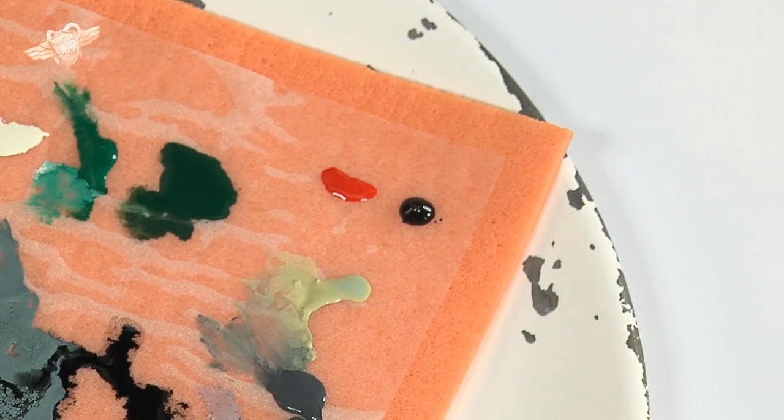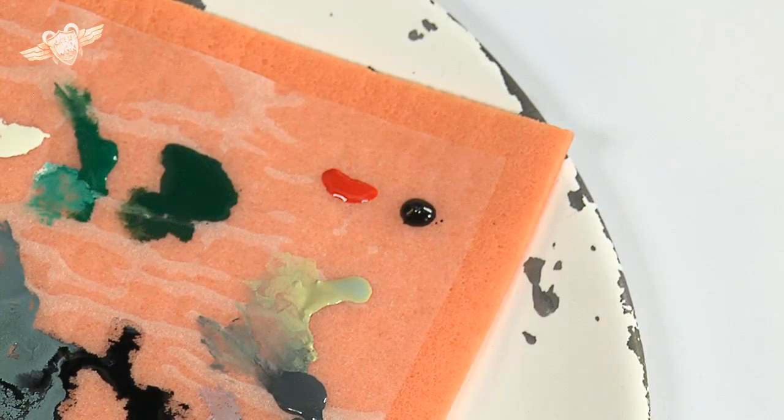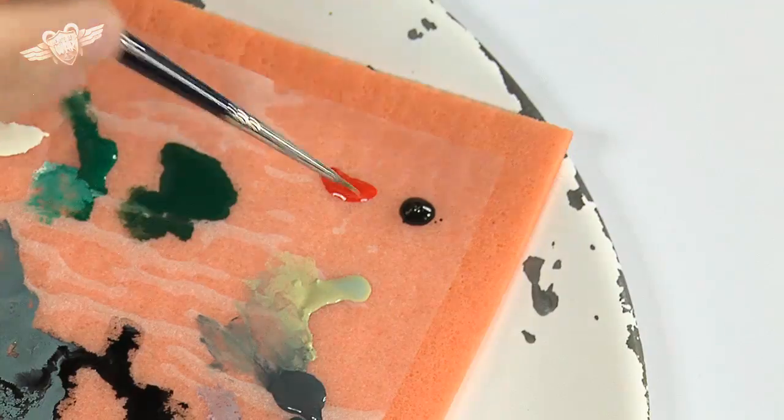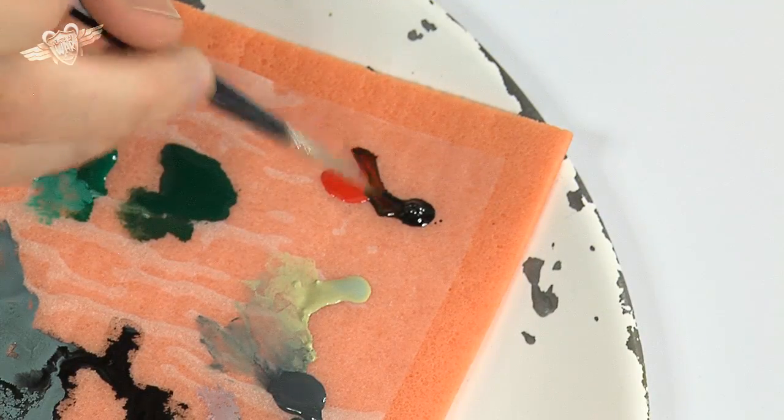We're going to take a brush that's a little fine — a zero brush, I feel. This one actually. All right, we're going to mix the two. It is very important that you mix it well.